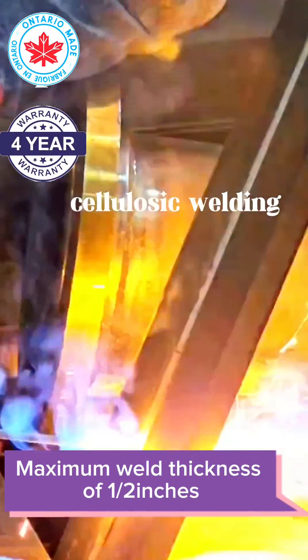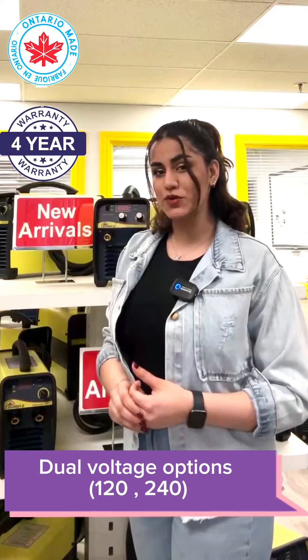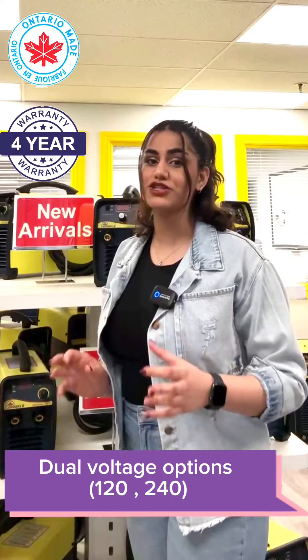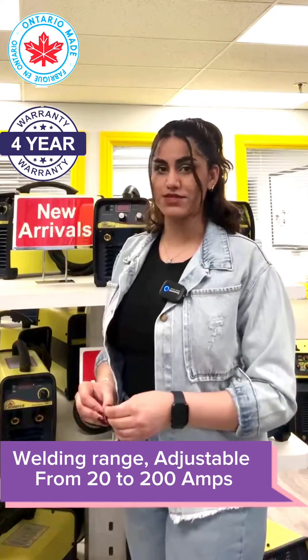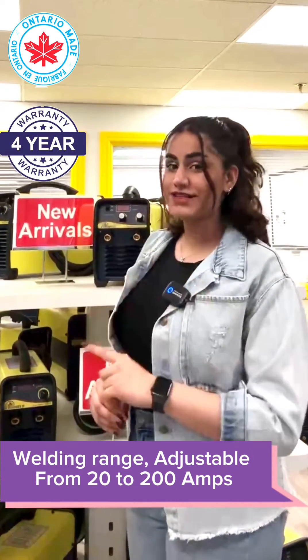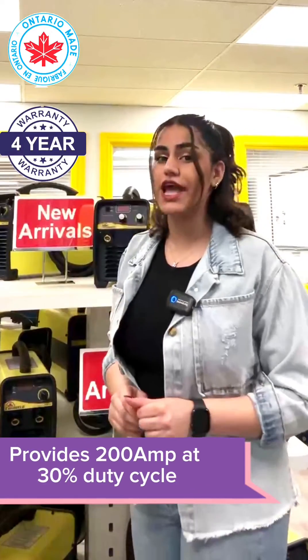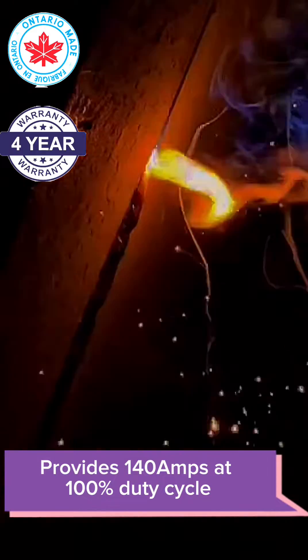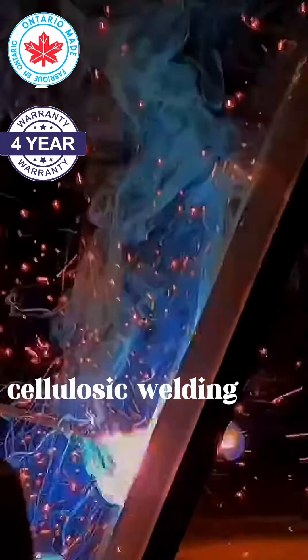With a maximum weld thickness of half an inch. Offering a dual voltage option of 120 and 240 volts with a welding range of 20 to 200 amps. It provides 200 amps at a 30% duty cycle, and at 100% it provides 140 amps — meaning 140 amps of non-stop welding all day long.